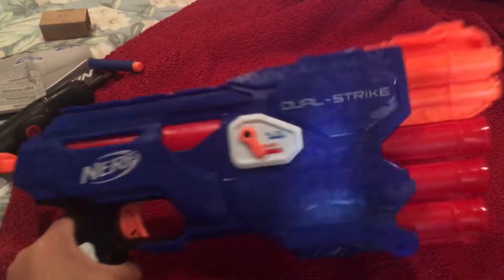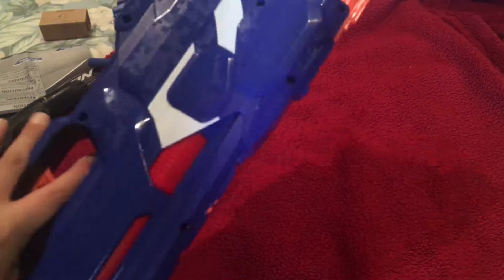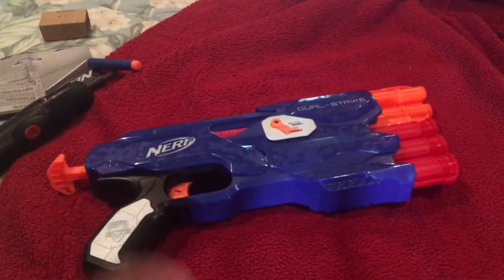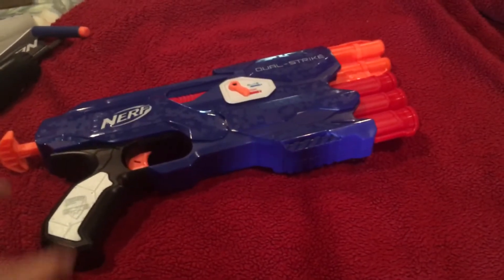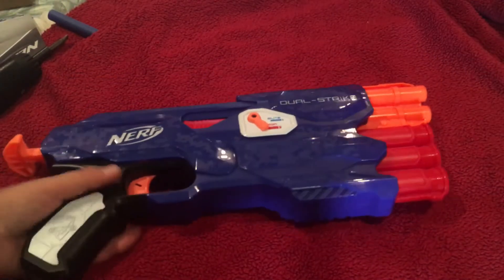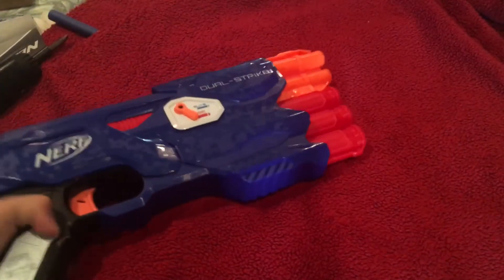The Dual Strike is awesome. If you can find this for under ten dollars, I really recommend it — it's really awesome and the loading is easy, as you can see. That's my unboxing review of the Nerf Dual Strike. It was frustration-free packaging, not regular packaging. I hope you enjoyed the video — I'll see you guys next time.